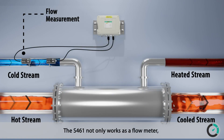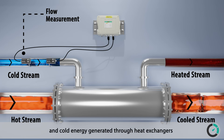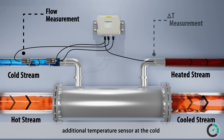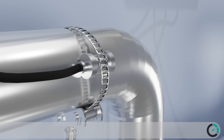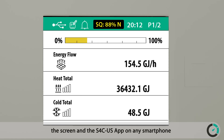The S461 not only works as a flow meter but can also be used as an energy meter to measure the heat and cold energy generated through heat exchangers. Users can easily connect additional temperature sensors at the cold and hot sides of the heat exchanger. The heat flow and thermal energy are calculated automatically and displayed on the screen and in the S4CUS app on any smartphone.